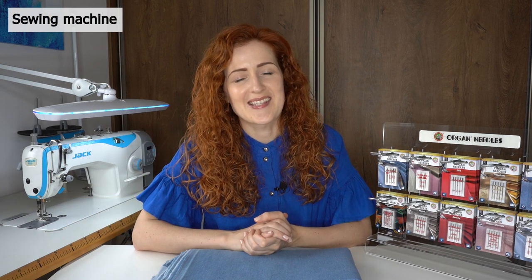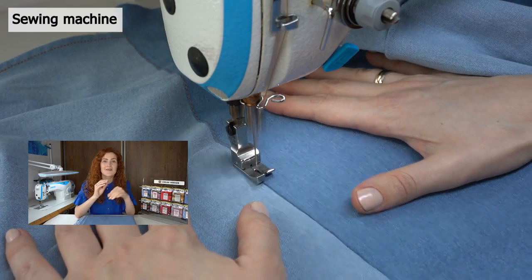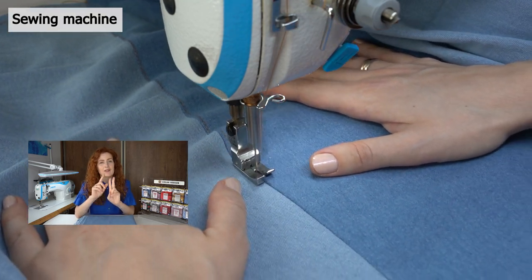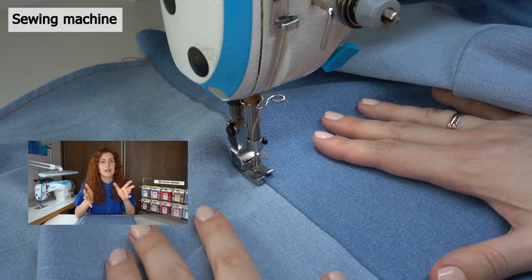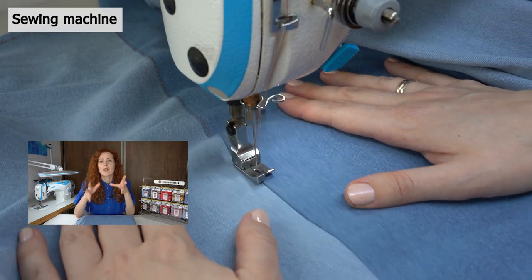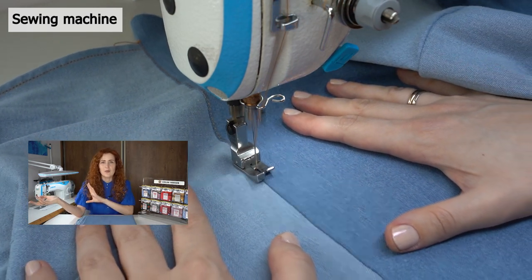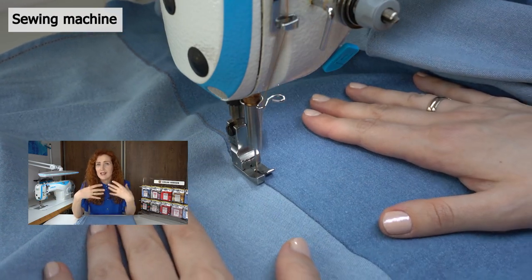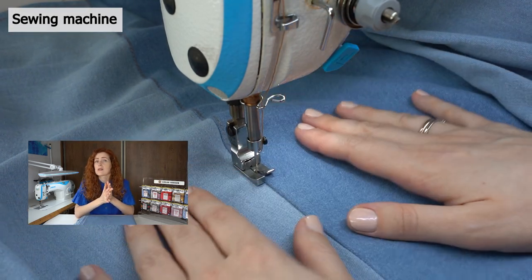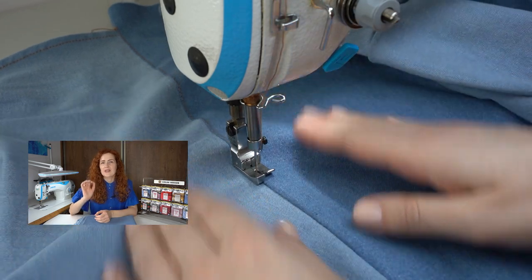First, I'll address the elephant in the room: having an industrial sewing machine will make sewing denim much easier. I'm not saying you cannot sew denim on a domestic sewing machine — you totally can — however, because of the bulk and sturdiness of the fabric it will be trickier and require more patience. If you're only sewing denim occasionally or doing jeans repairs, a domestic machine is fine. But if you plan to sew lots of denim or sew for clients, I would consider an industrial machine. Denim is one of the rare cases where industrial machines are genuinely healthier for handling this fabric.